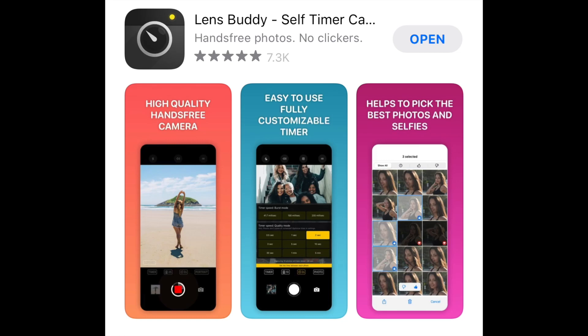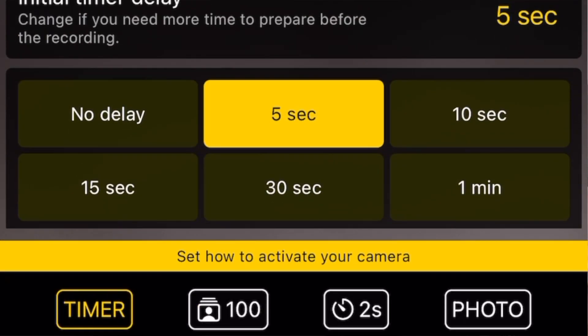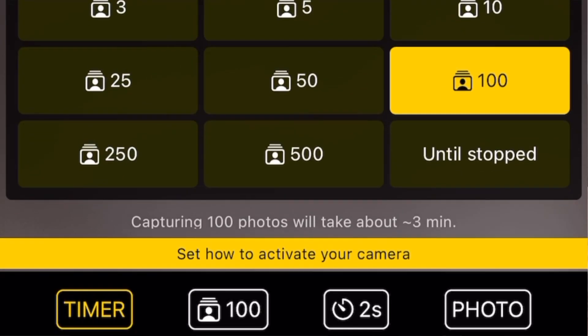You're going to need a tripod and this app called LensBuddy. This app has been the best thing to ever happen. You literally click a button and it just takes pictures. So if you want to set your phone on a tripod, you click the button and it just boom boom boom — takes pictures — and they have different settings. It can take a hundred pictures then stop, or it'll just keep going until you actually press the stop button.